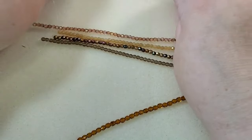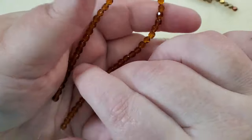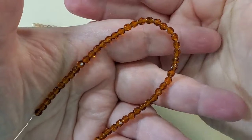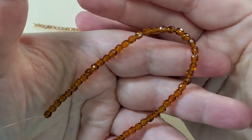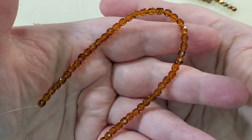And then I think this one would be the shiny topaz, but I'm not sure. Either way, they're beautiful. I just love fire polished beads.